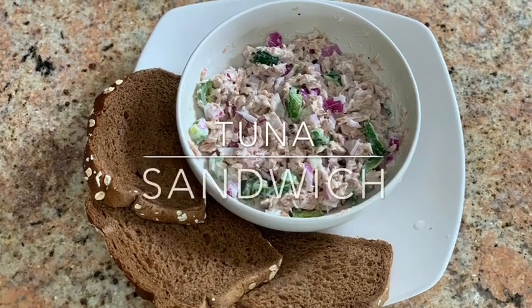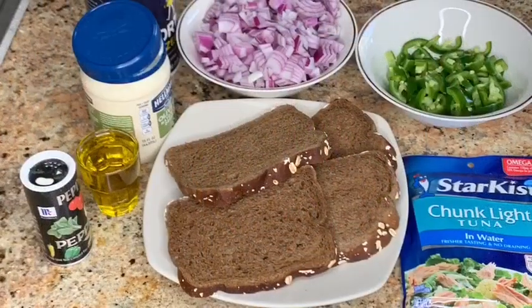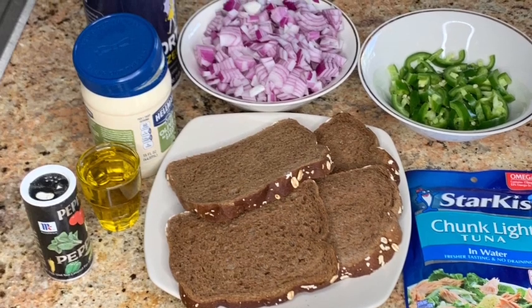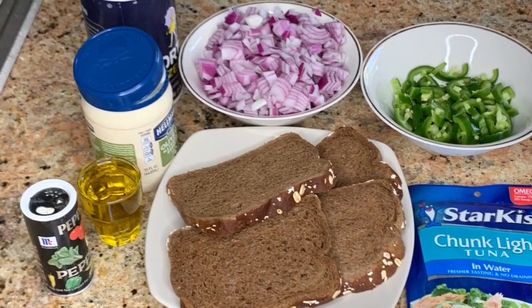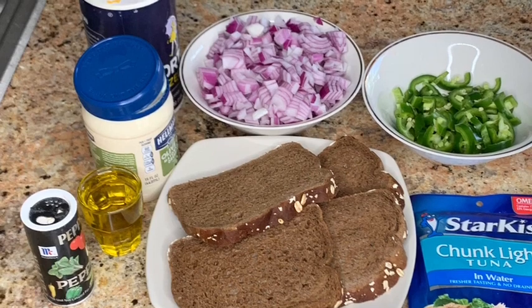Hi everyone, welcome to my channel. In this video I'll show you guys how to make a quick tuna sandwich. I also use very simple ingredients which are tuna, olive oil, jalapenos, black pepper, and lime. But you guys can add any kind of ingredients you like, like celery, tomato, cilantro, and stuff like that.